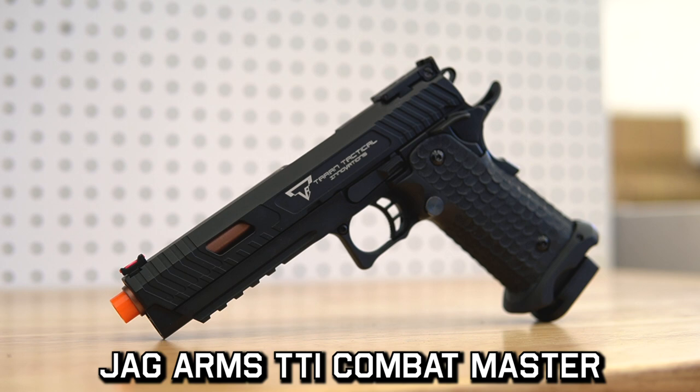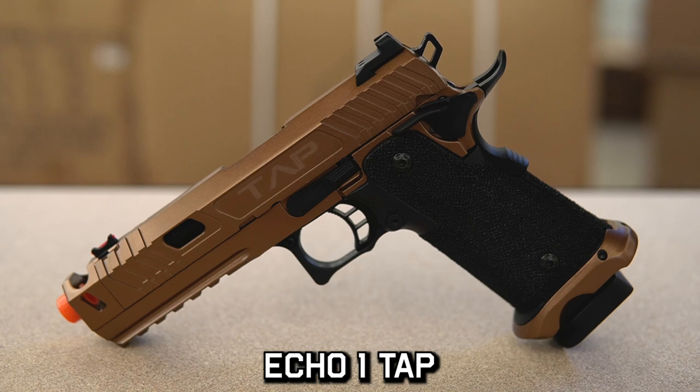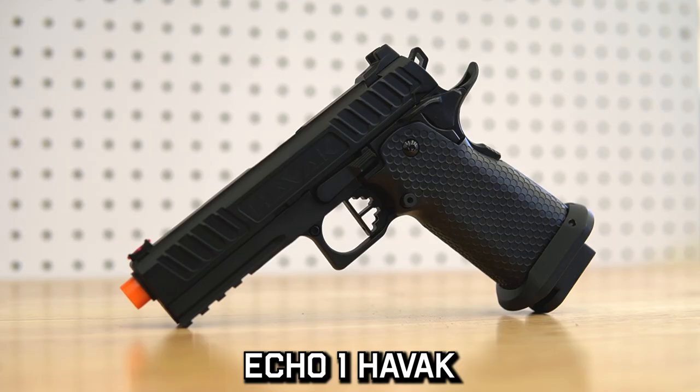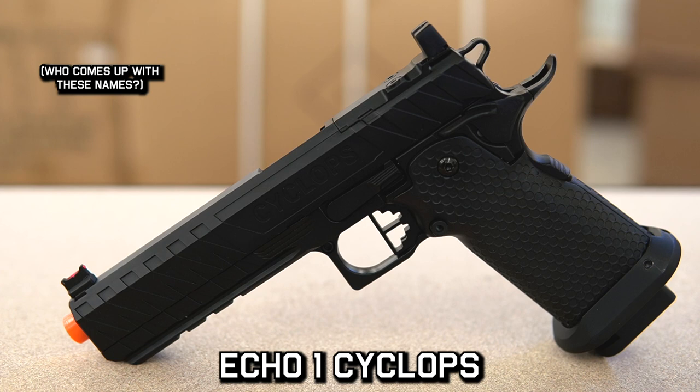If you've heard of the term Hi-Kappa, it's a name coined by Tokyo Marui and a lot of companies have replicated their style of pistol and built their own different looks to them. The Hi-Kappa is essentially a non-real firearm name and it's actually emulating the 2011 style platform, which is a real gun — essentially a double-stack 1911.